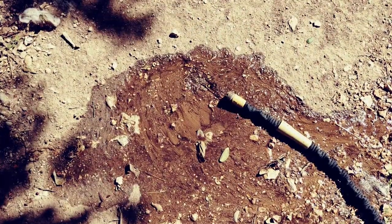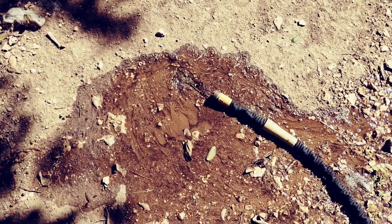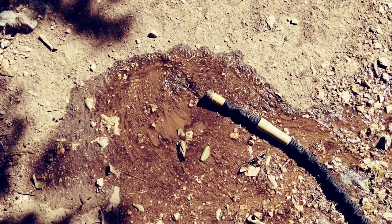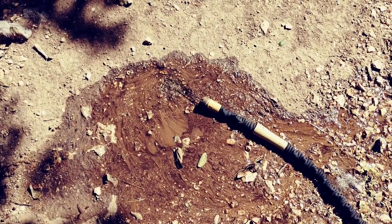Let me show you what the flow looks like with the submersible pump so you can get an idea of why I recommend it, why I bought one, and why I think they're indispensable. And if you have anything like an above ground pool, you can use it on that too.